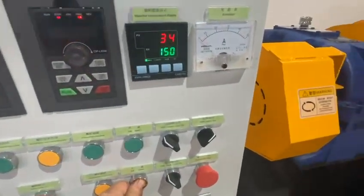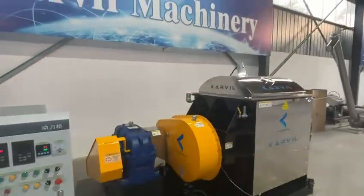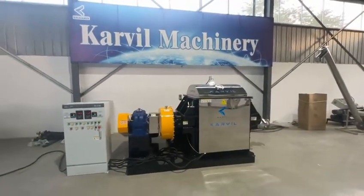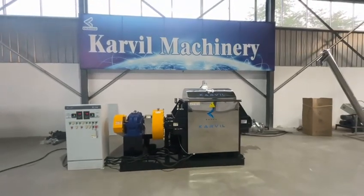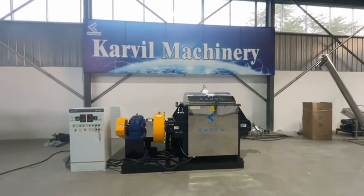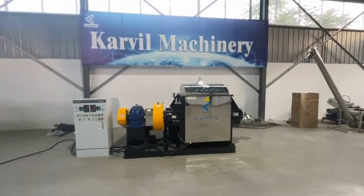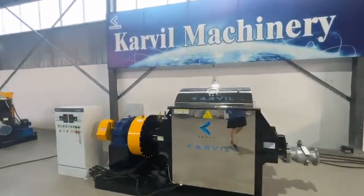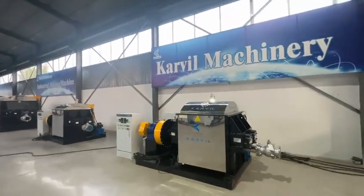Now I close the lid. So this is a simple test for the 5L model Sigma mixer. There is no problem with the basic functions. If you have any interest in this kind of mixer or need one, please don't hesitate to contact us for more information. This is from Kaveh Machinery Technology Company in China — thanks for watching.